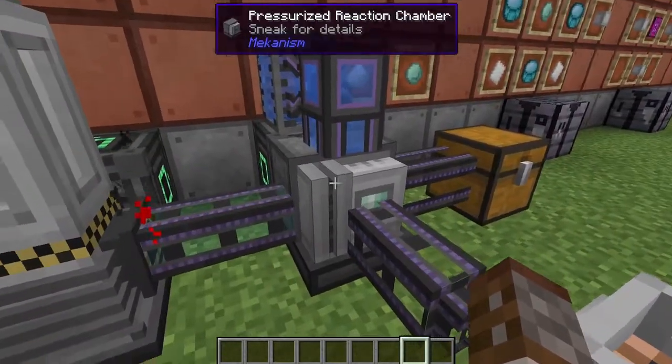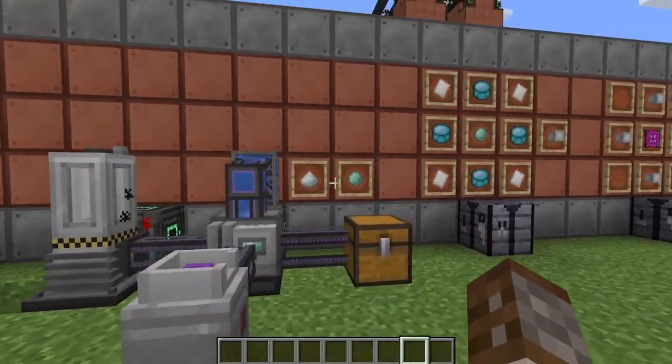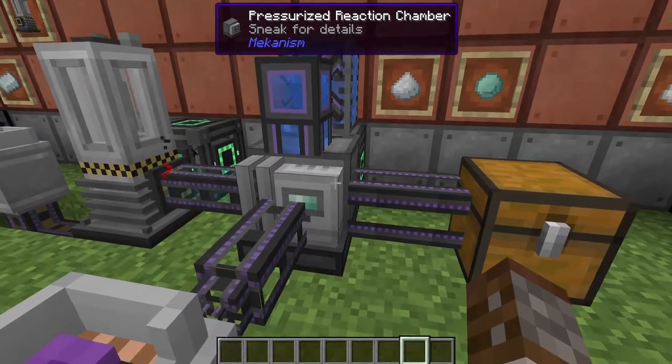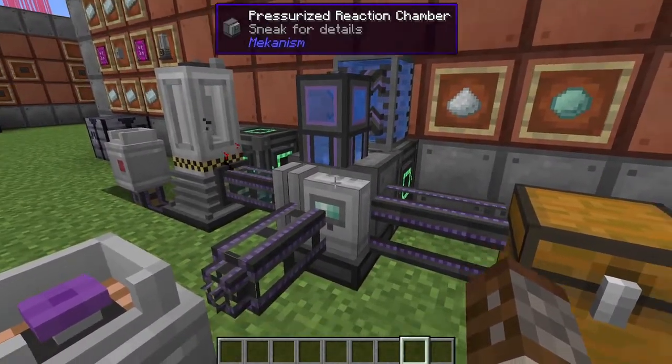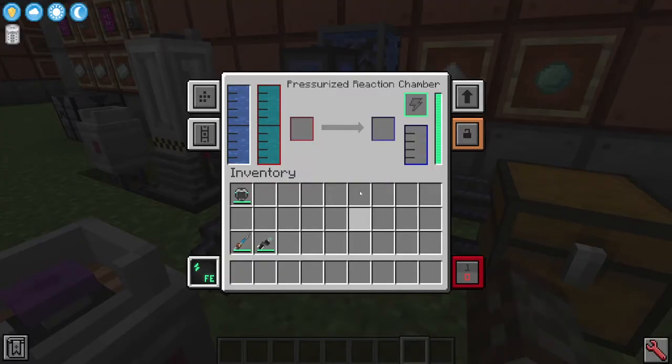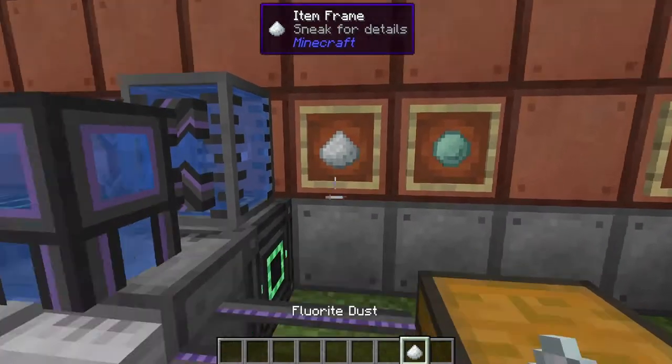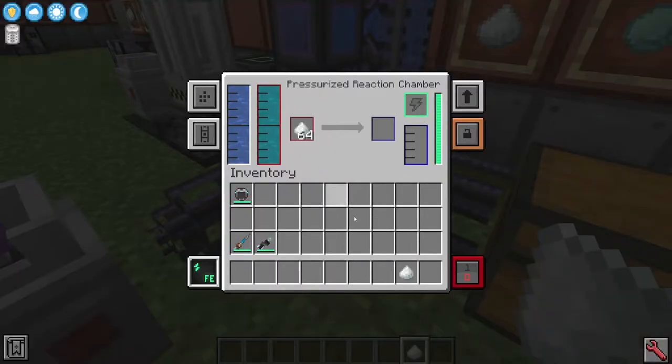To use the plutonium, we're going to actually need to make plutonium pellets, not the plutonium itself. For that you're going to need a pressurized reactor chamber — we've made these many times in the past. For this you're going to require water and plutonium, and then inside you're going to have to put some fluorite dust. Let's get a whole stack of it and it will start crafting away.